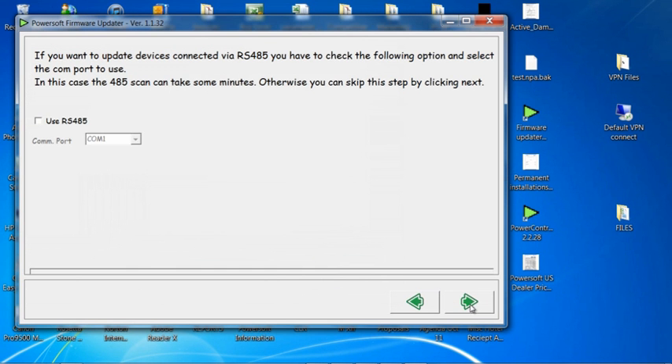Go to the next page. I do not want to use 485 for this upgrade, so I will not check anything. I will go to the next page.